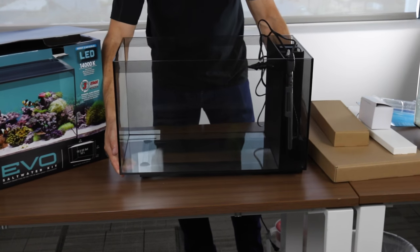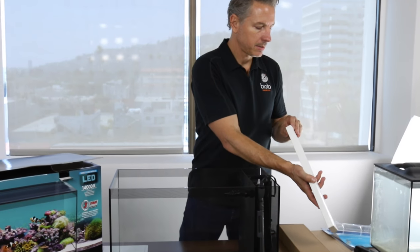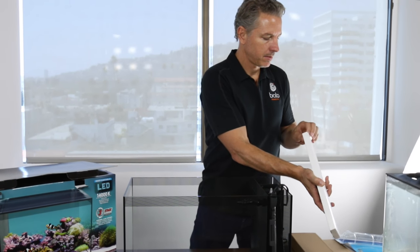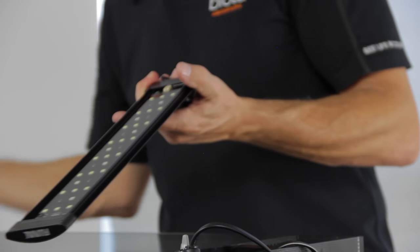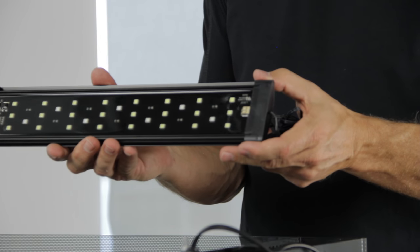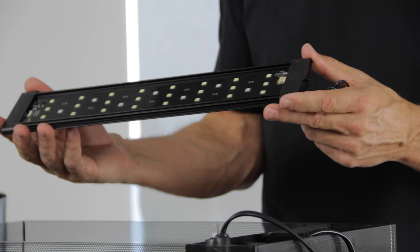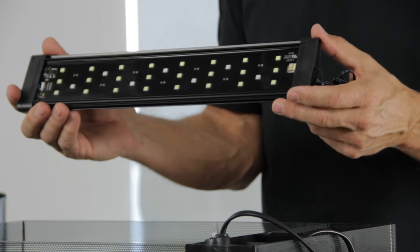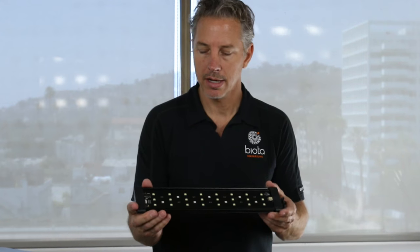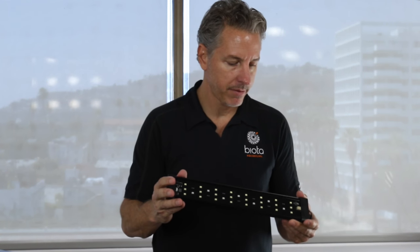Next we'll hook up the light. This is a 31 LED light. LEDs last 50,000 hours of use, they don't produce heat, and this is the proper spectrum for a marine aquarium — about 14,000 Kelvin. It's got a hint of blue, really bright, nice white light, which is great for corals.